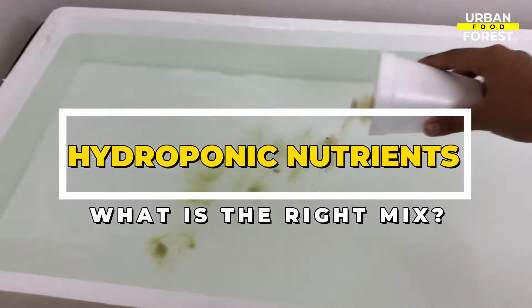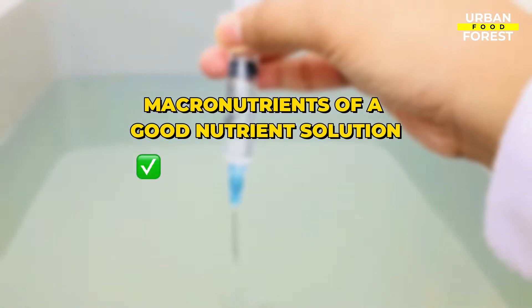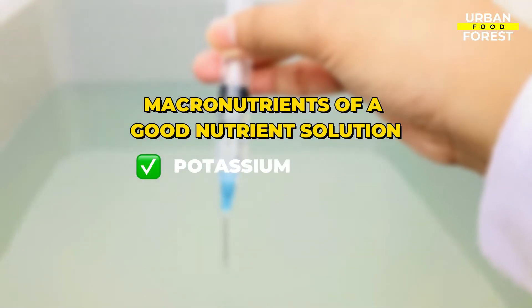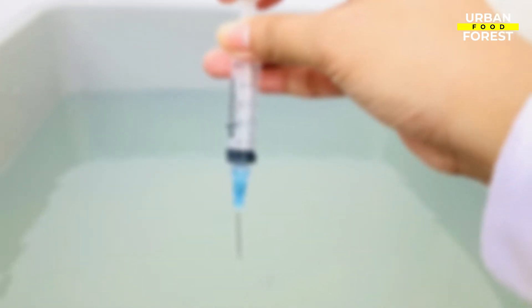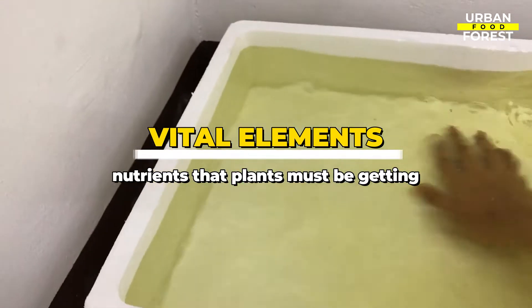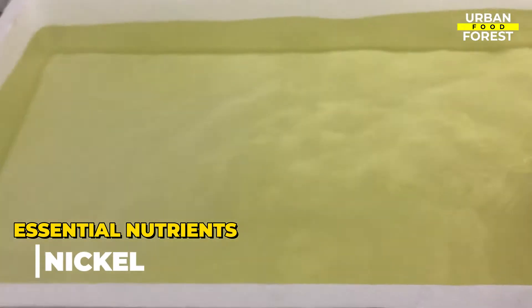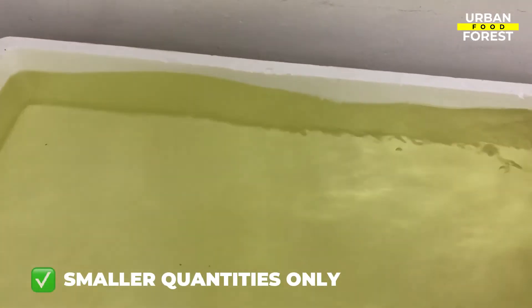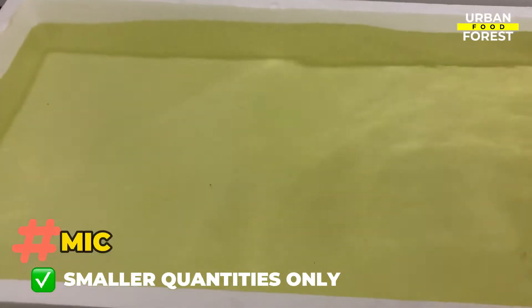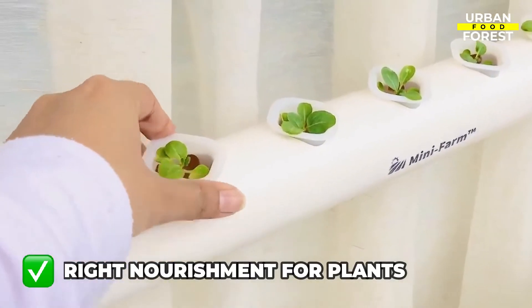What is the right mix of hydroponic nutrients? A good nutrient solution would have the following macronutrients: nitrogen, phosphorus, and potassium. Magnesium and calcium come next. All of these are the vital elements that your plant must be getting from your nutrient solution. Other elements like boron, chlorine, manganese, iron, nickel, copper, zinc, and molybdenum are also essential nutrients, although they may be required in smaller quantities only. These are also known as micronutrients. Be sure to check the labels of the nutrients that you will be getting, to ensure that your plants are getting the right nourishment they need.